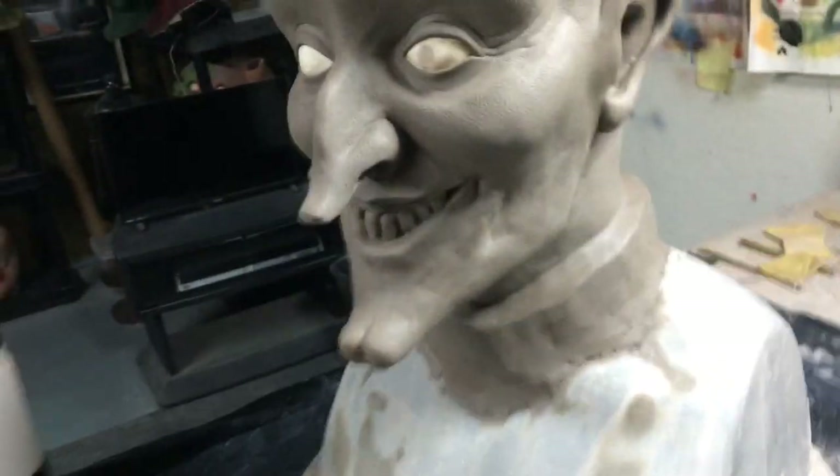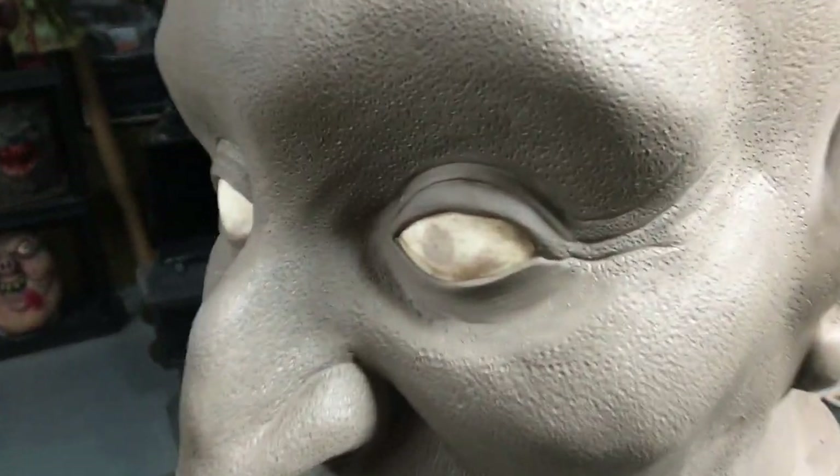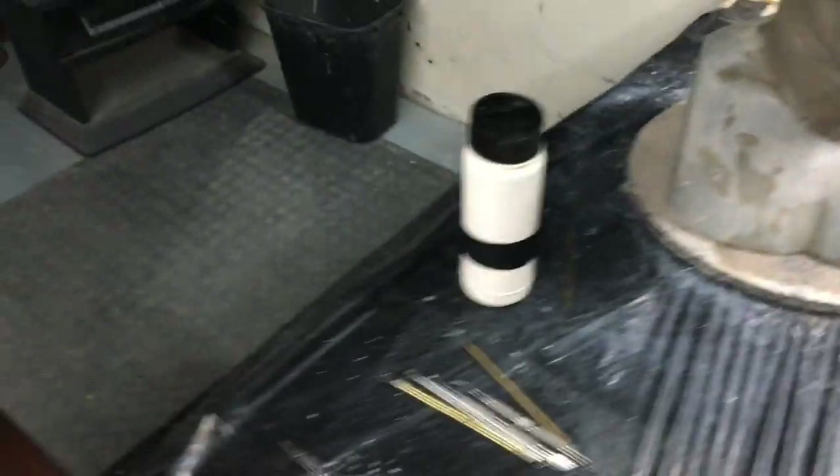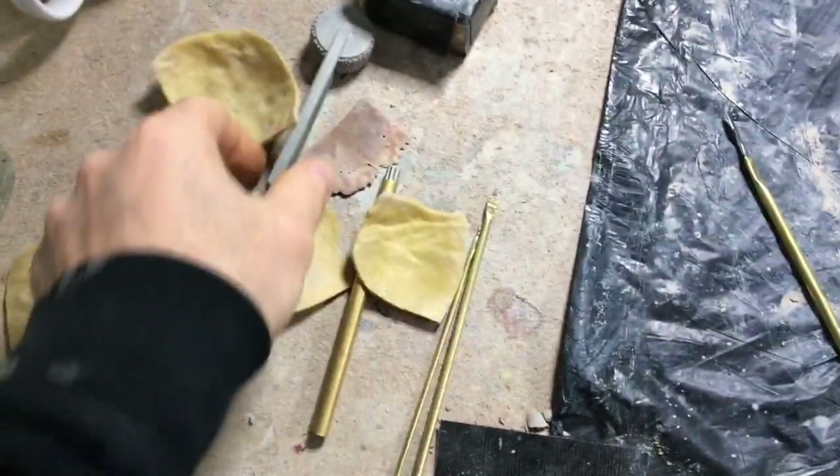But I'm starting to detail this thing, and as you can tell it's going to take a long time. I use a variety of tools to texture. I have texture pads, I have this roller.